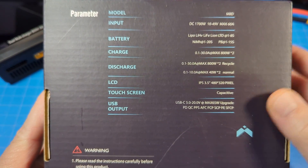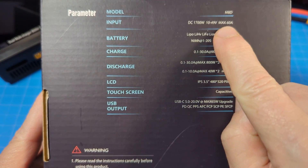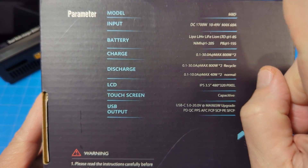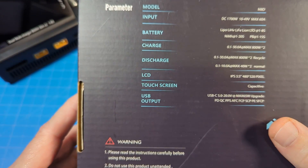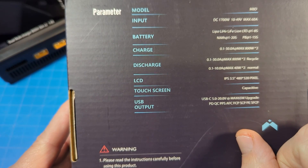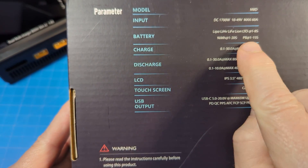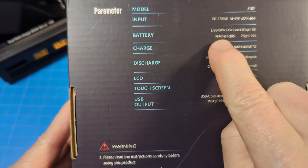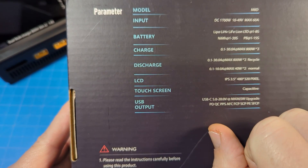We have the model name right down here. Input — this is the important part — 10 to 49 volts, max 60 amps. We've got that XT90 connector to supply all that power. Of course, the more power you supply it, the more likely you'll achieve the fastest possible charging. Battery compatibility goes from 1 to 8S for LiPo, 1 to 20S for NiMH, and 1 to 15S for LFP batteries.